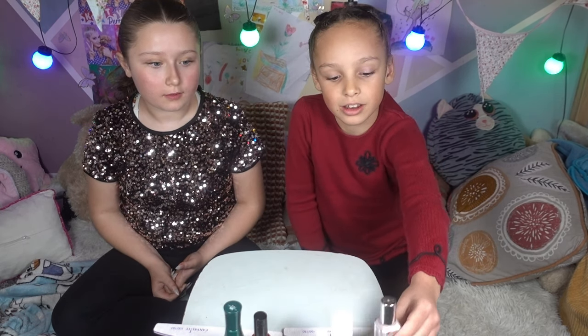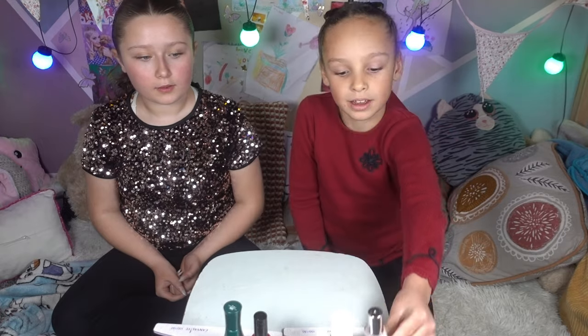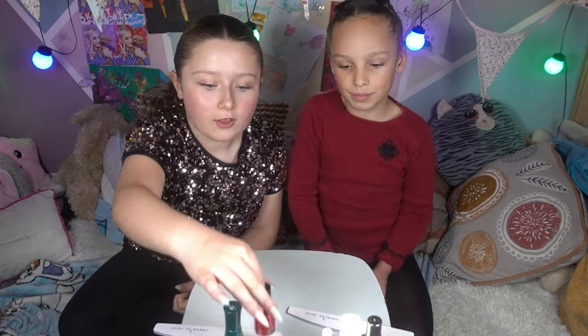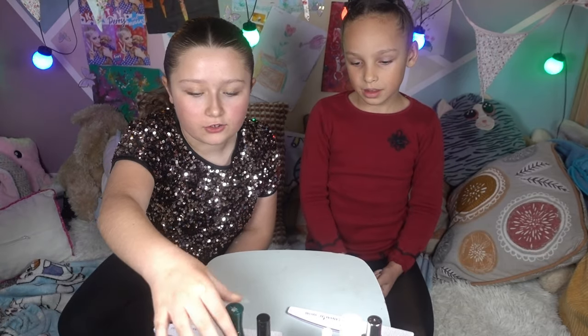So I've picked these colours. I've picked a light pink, a purple and a blue. And I picked a lovely red and a dark green since it's Christmas.